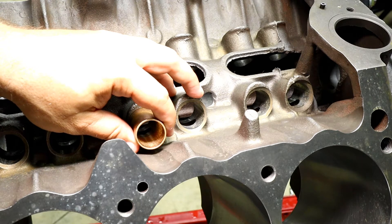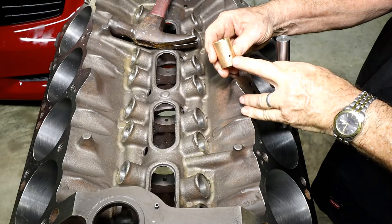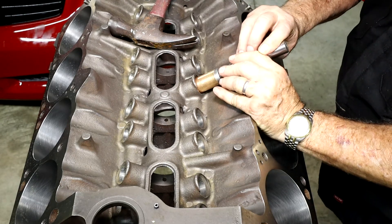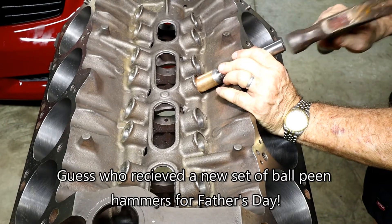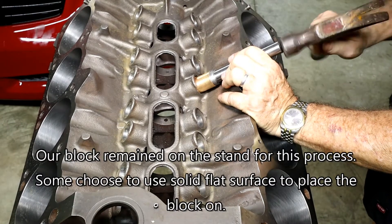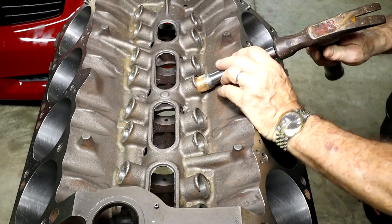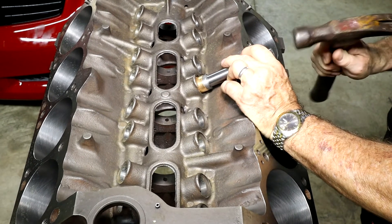We're going to capture that here on film for you to see how that process goes in real time. As you can see, there is our one-eighth inch hole. We're going to align that on the bottom so it covers the big oiling port on the bottom there. Then we're going to go ahead and stick in our tool to make sure there's no distortion and we're not hitting that directly. And we're just going to tap it right into place.